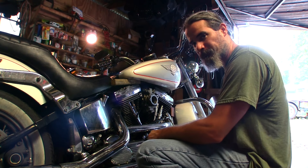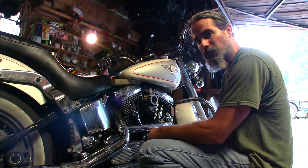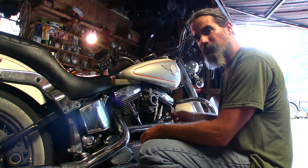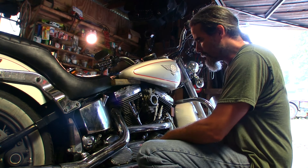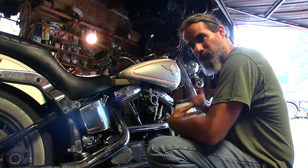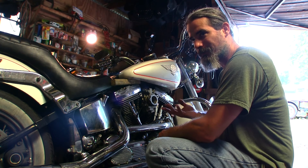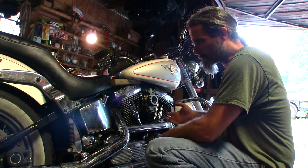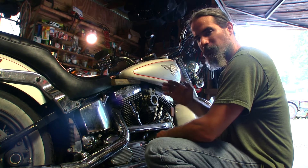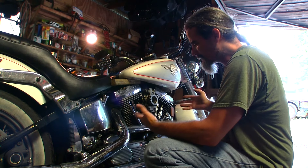Hey amigos, how's it going? As you can see, I've got a lot of stuff to do here in this garage. I've been kind of consumed with this bike here, and for good reason. If you have more than one bike, I believe you need to have at least one motorcycle that is always ready to go at all times, at any distance — and that's what I want to make this motorcycle.